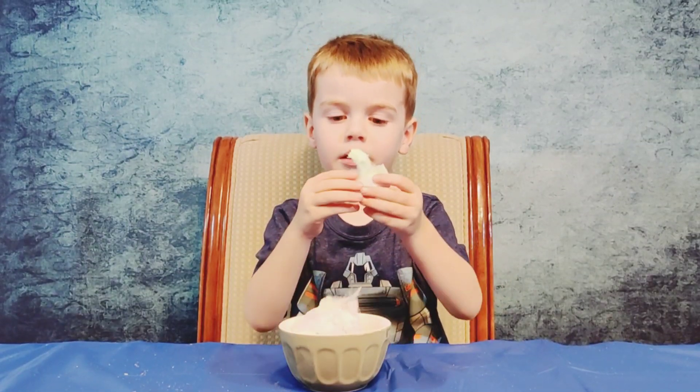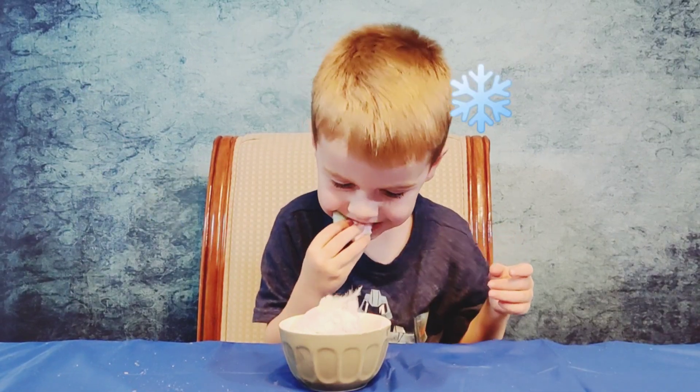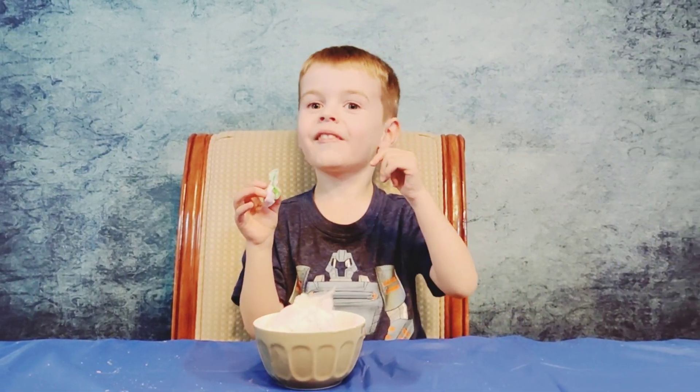So what does it feel like? Is it super cold or is it frozen? Cold. Super cold? Does it taste like ice? Yes, it does.